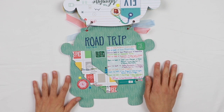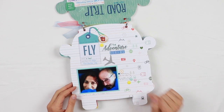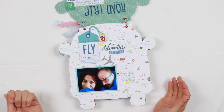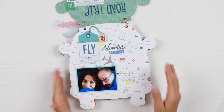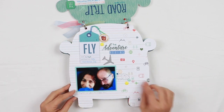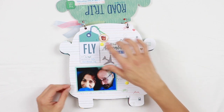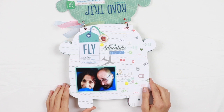You'll see that the album is full of enamel dots. The first page is quite simple because I wanted to showcase this beautiful pattern paper with all these icons. There's just a picture of my partner and myself on the airplane — our flight from Europe to California. This is a tag included in a packet of tags from the Out and About collection, along with some puffy stickers and one of the beautiful flairs included in my kit.